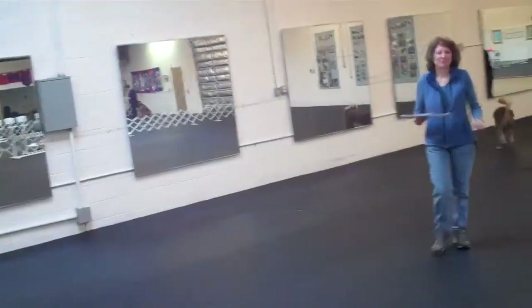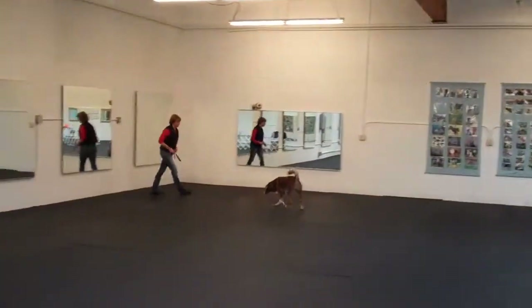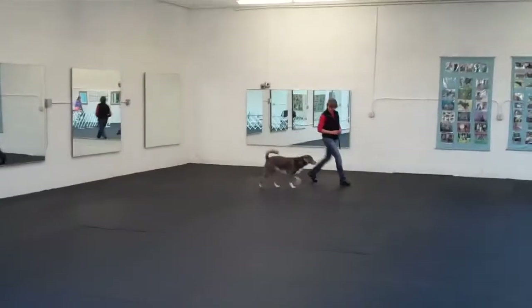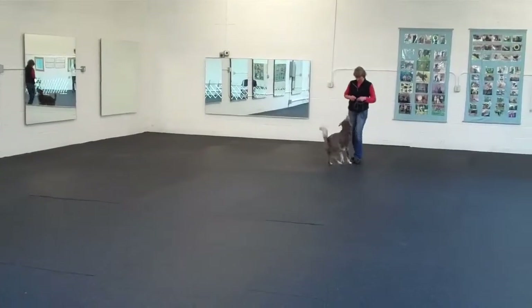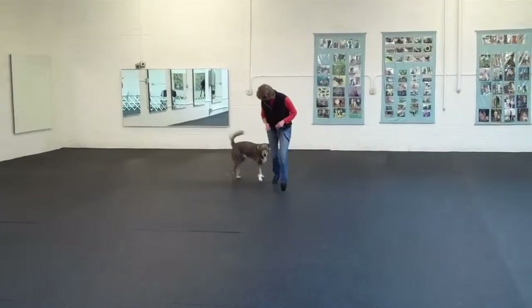How many minutes? Two minutes. You can do the title whenever you want — it's another title. Yeah, it's not in progression, it's an optional title.